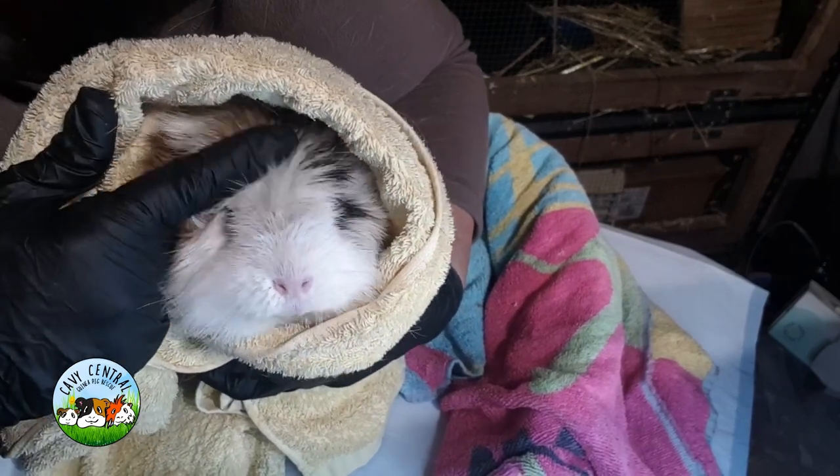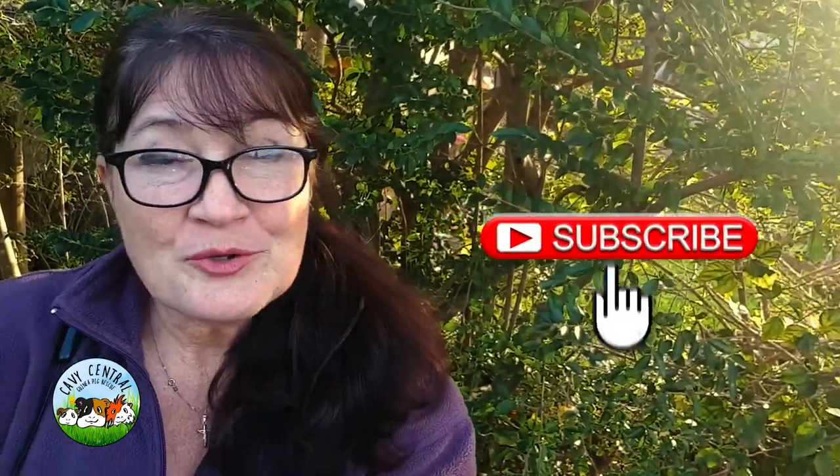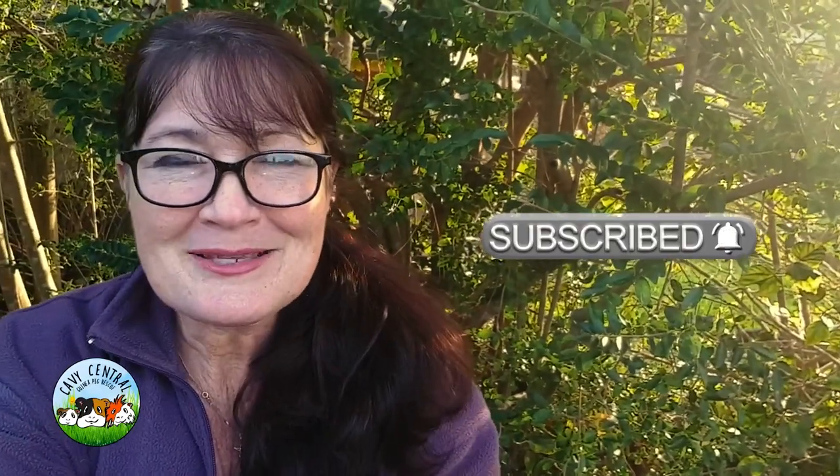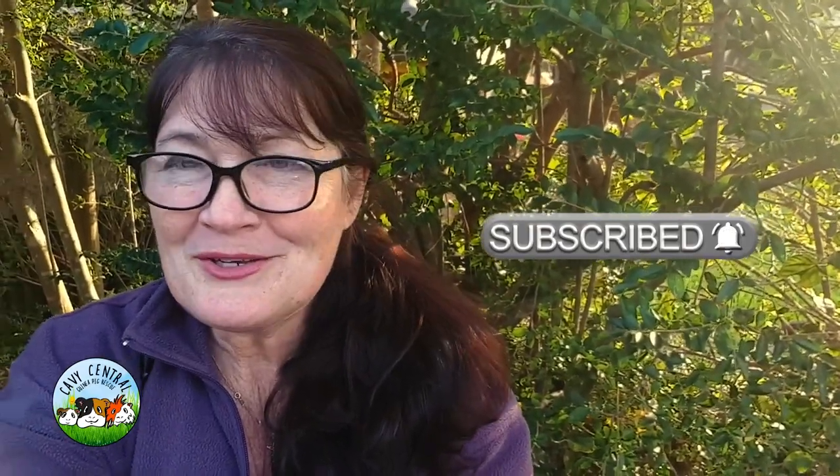You're going to be so cute in a minute. So what does it mean when you click subscribe down below? It actually helps the YouTube algorithm with our videos so that they're found by other people. But ultimately, it means you're actually helping other guinea pigs find the information they need to improve their lives. So you're helping rescue just by clicking subscribe — please take a moment and do that.